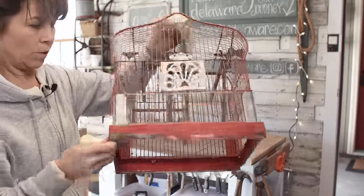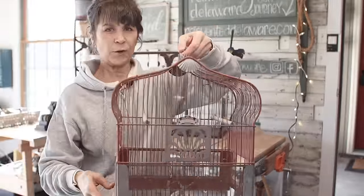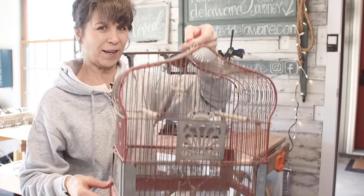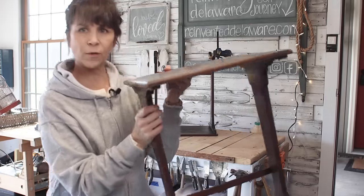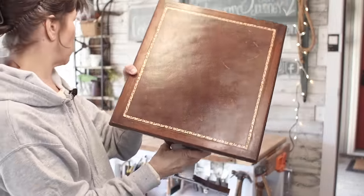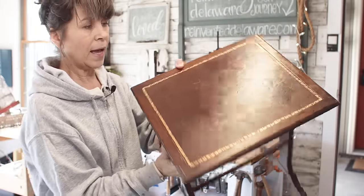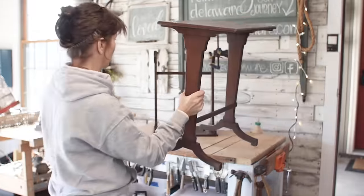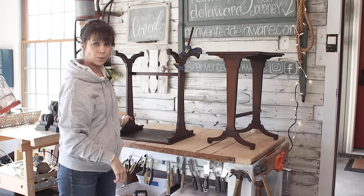This birdcage is missing its bottom, and it's pretty dirty and grimy, but I have a plan for it for our front porch — I think you're going to like this one. And then I have this pair of nesting tables. These usually come in sets of three; the smallest one is missing. I'm okay with that. I don't like the top — it's a little tired. I'm going to change this out, and I've already started to repair this one.